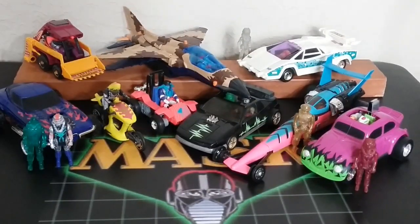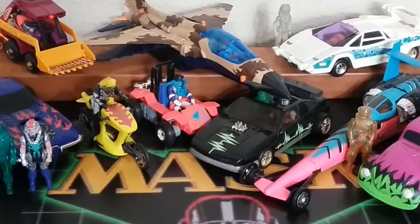Welcome back to Retro Wednesday at the Tigerium Hangar. This is Mike. Today I want to talk to you about the Kenner Mask split-second series figures and vehicles that came from 1987 to 1988.